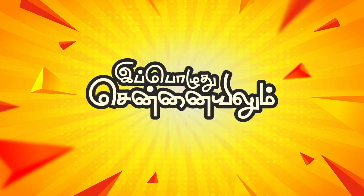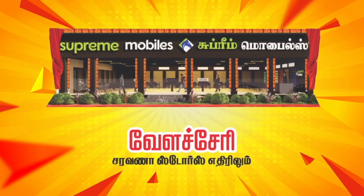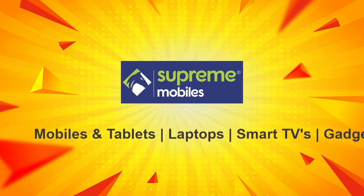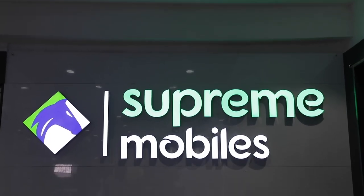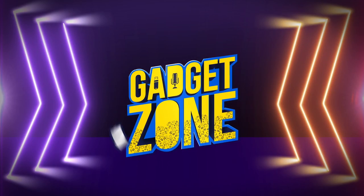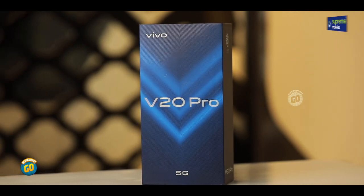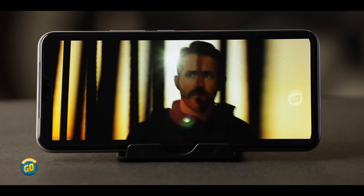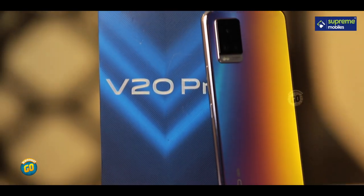Gadget Zone, presented by Supreme Mobile. Now, let's see the Vivo V20 Pro — first impression of the Vivo V20 Pro.